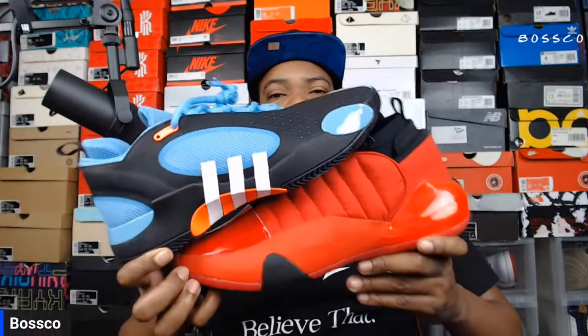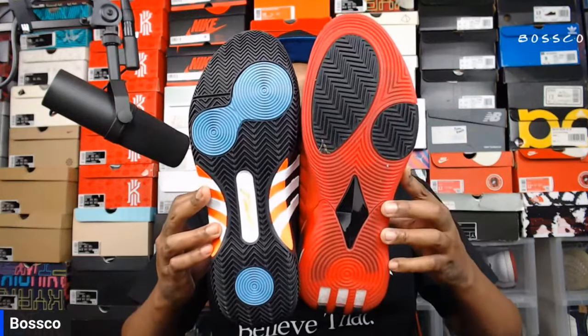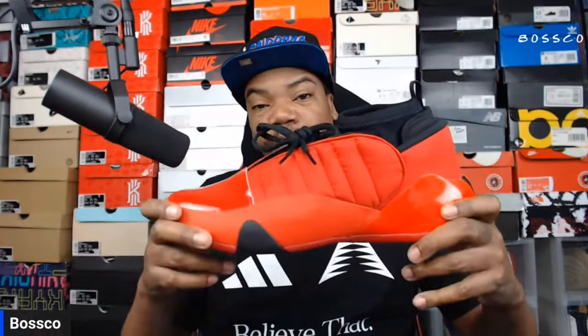This Adidas Don Issue 5 kind of reminds me of the Harden Volume 7 — they look almost similar, maybe with a sleeker look on the Don. Even the outsoles are kind of similar with two pods by the forefoot and a pod on the back. The uppers are kind of the same and the toe box feels shaped similarly. The cushioning on the Hardens isn't what it used to be either, but the Don Issue 5 is arguably his best hooping shoe. Whenever I saw this it reminded me a lot of the Harden Volume 7 — if you've tried those, let me know in the comments because they're really good shoes.